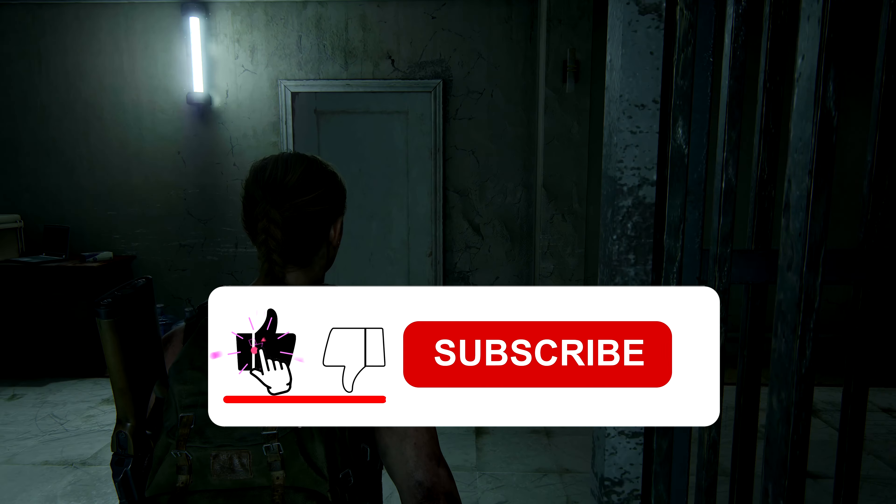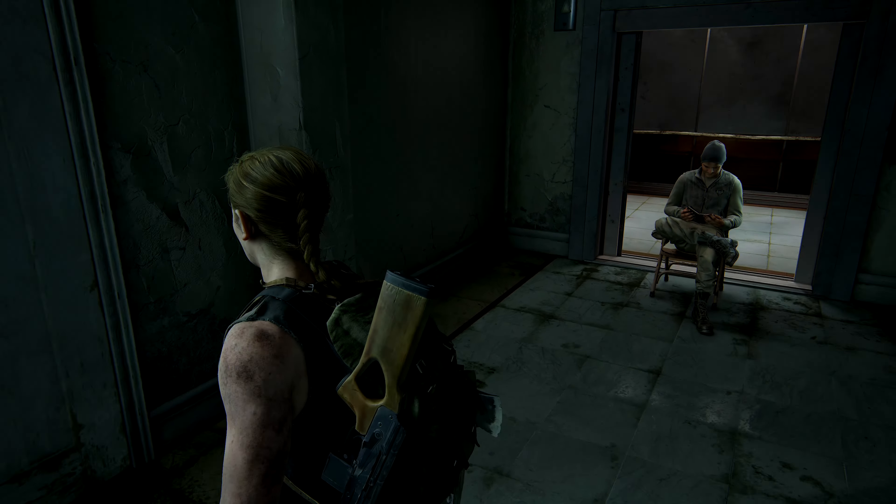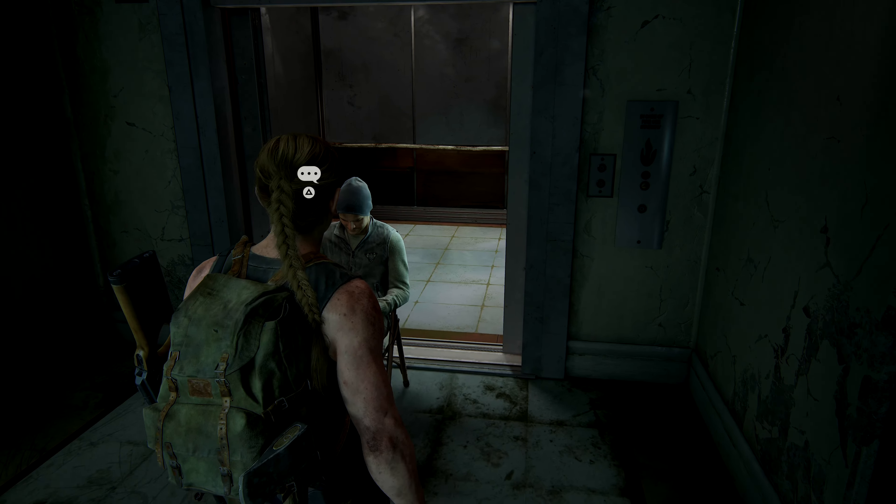If you're new here and found this video about the Elgato Chat Link Pro helpful, please consider subscribing, hit the like button, and don't forget to enable notifications. Thanks a lot for your support and thanks for watching.